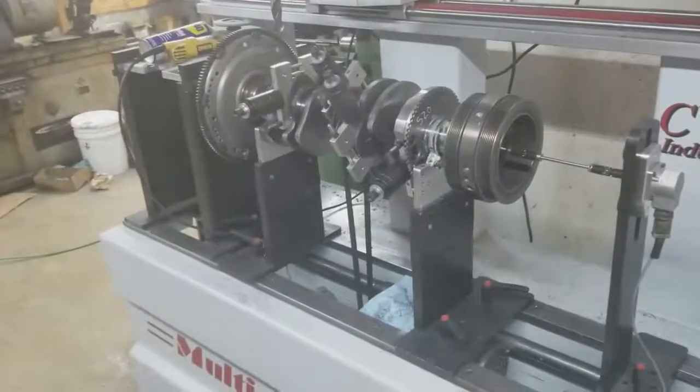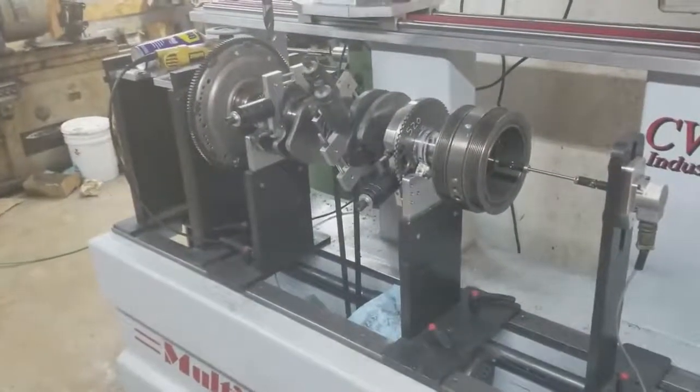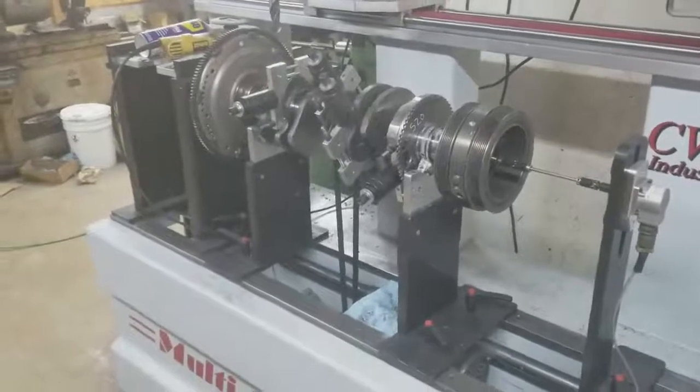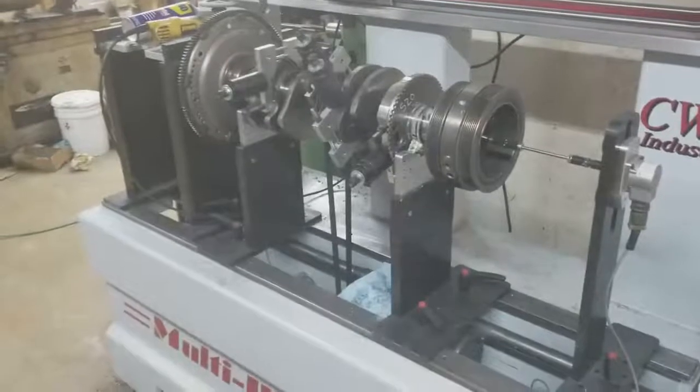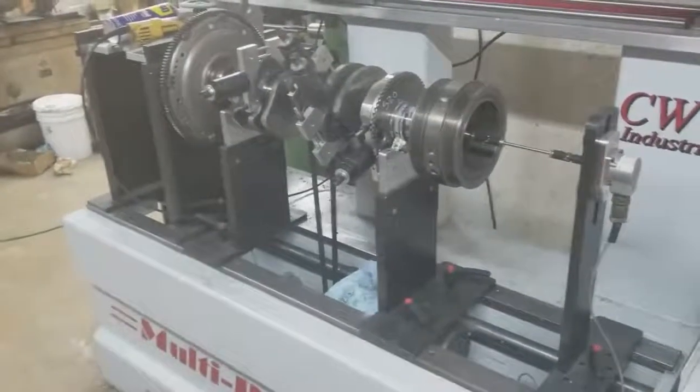It's extremely important to balance. It's important enough that the factory takes and spends a lot of money in making sure that these crankshafts are balanced. And the next thing that somebody might say is, 'it's balanced from the factory.'